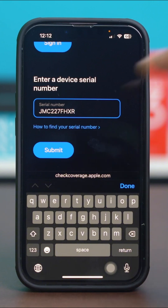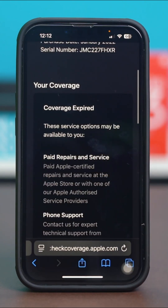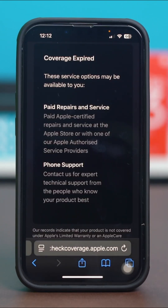Now just select Submit and as you can see it's showing my phone's model number, my purchase date, my serial number, and my coverage. My coverage has expired, but for you the coverage should be available or not depending on when you bought your iPhone. You can also see options for paid repairs and service.